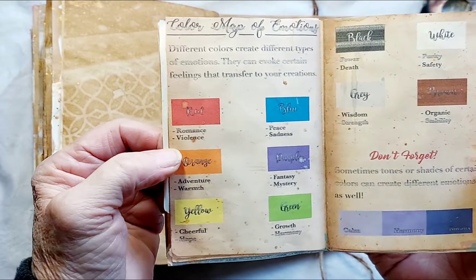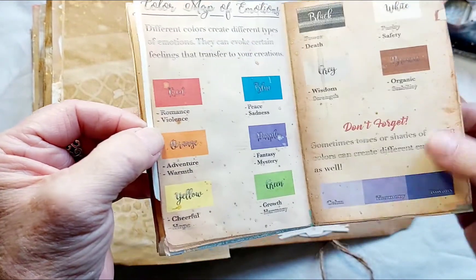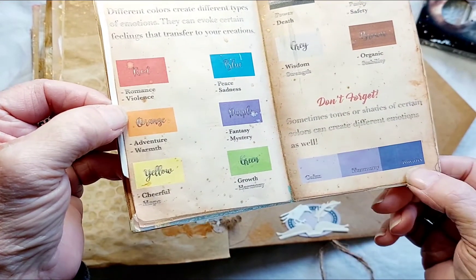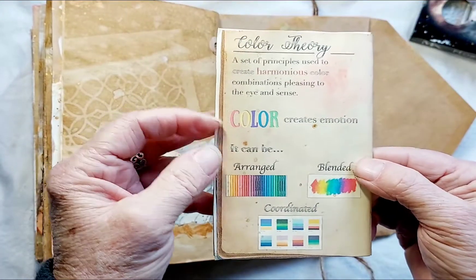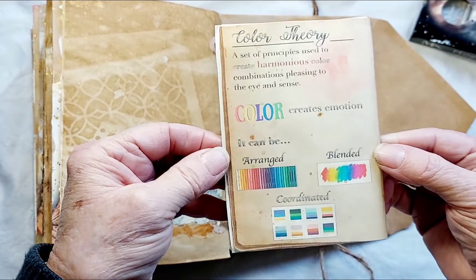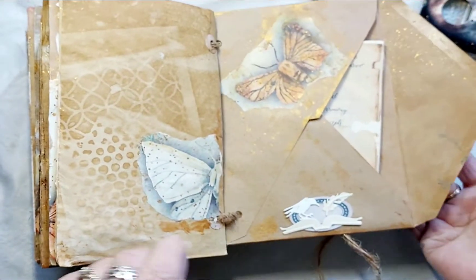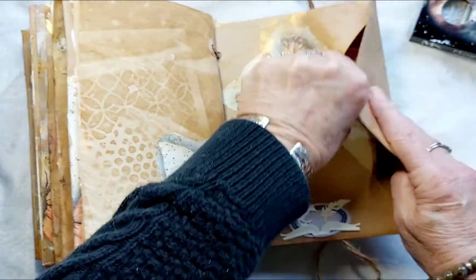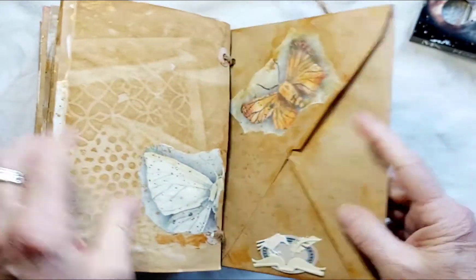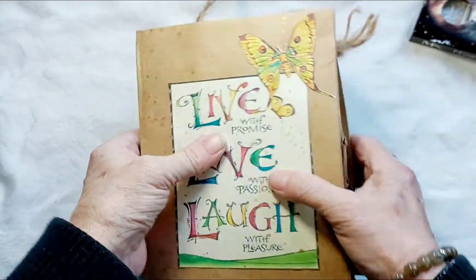There's also a color map of emotions — tones or shades of a certain color can create different emotions, showing something can be calm, harmonious, and convey royalty. Color theory is defined as a set of principles used to create harmonious color combinations pleasing to the eye. That little booklet just fits right in there — that's my logo, White Ravens — and this little book folds in there. It's very sturdy, constructed like a set of two heavy-duty envelopes.